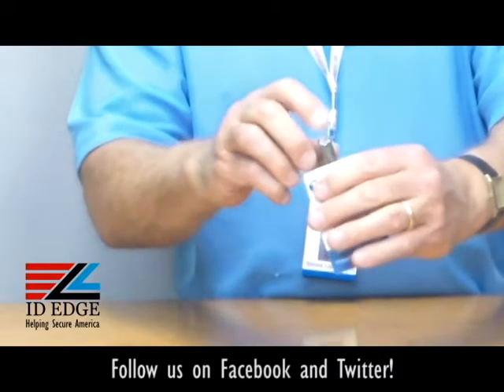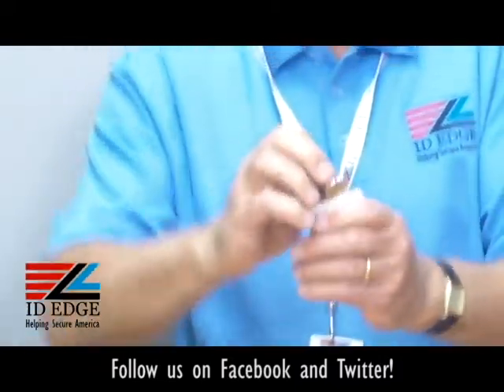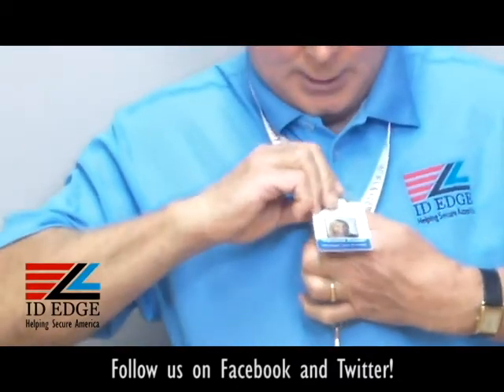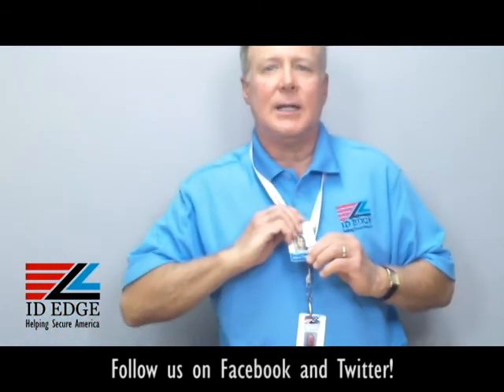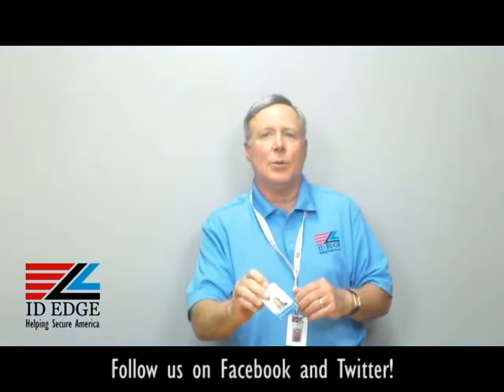It's got a clip on the back so you can clip it on. If you had a pocket, you can clip it on there. You can turn it sideways and clip it onto your shirt like this. You can clip it on a belt — anything that you need it clipped onto — and it's really easy to take off, so if you need to present the badge, that would work really effectively.